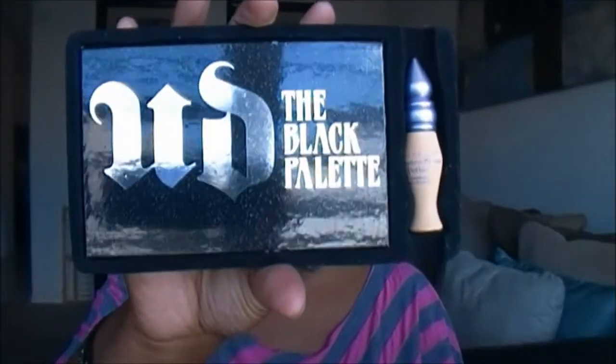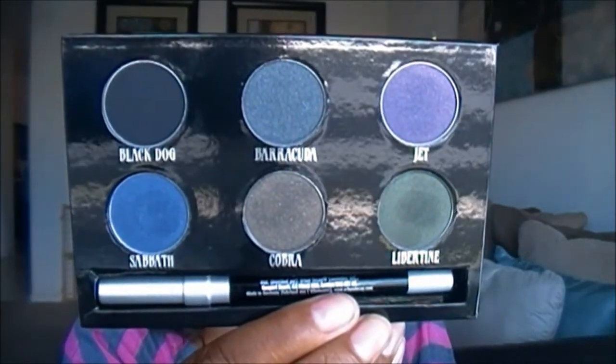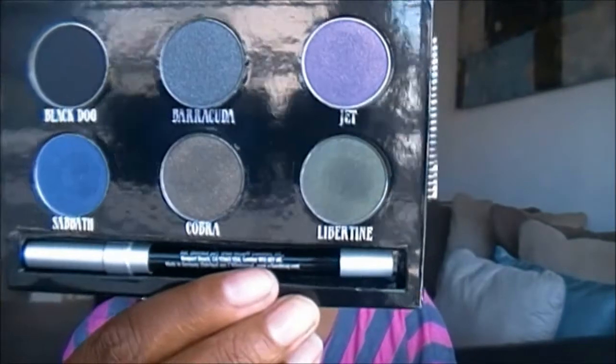The last item I got is the Urban Decay Black Palette. I was so excited they finally marked this down — I think it was $13 or $14. You get the primer potion in Eden, which is actually my favorite one. Here's what the palette looks like: you get six shades and a pencil in Zero. You get a matte black and then everything else is like a blackened color — black and purple, black and green, black and gold, blue, gray, gunmetal. Really nice shades. Also, if you were thinking about getting their new smoky palette but don't want to pay full price, this is a cheaper and good alternative.